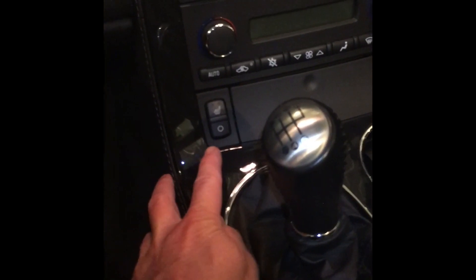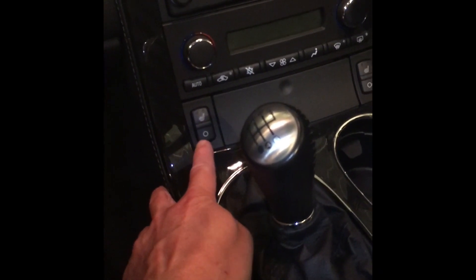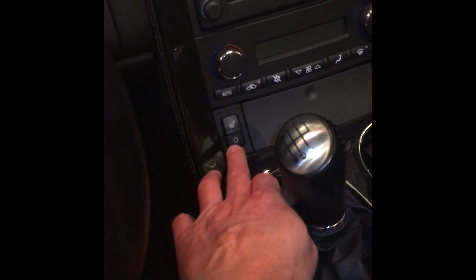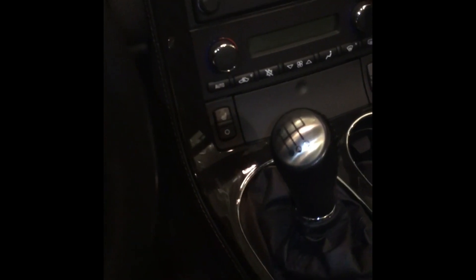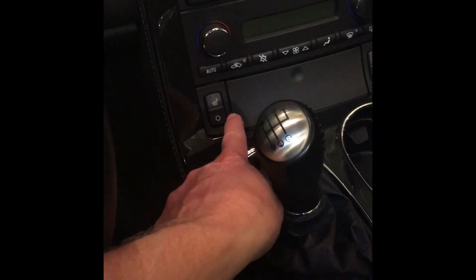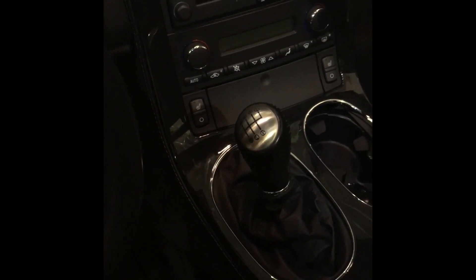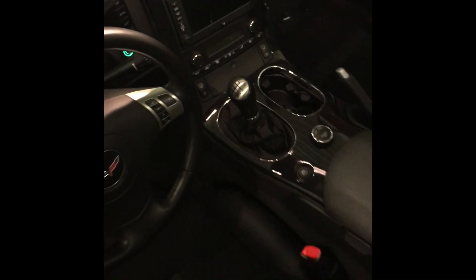My car had heated seats to begin with and I wanted to retain heated seats. I'm not going to hook it up to the factory switch — instead I went to GM Parts Direct and ordered an ashtray bezel without heated seats, about $150, and I'll drill in the new switches on there. Pretty easy for the heated seats — should be just a couple wires, plug it into your fuse box, put a ground in, switches there, done. Would I do it again? Absolutely. Awesome mod. No regrets.